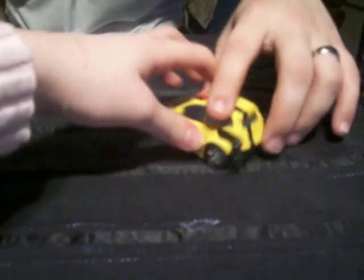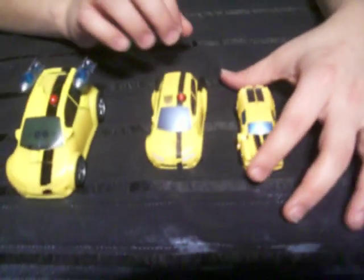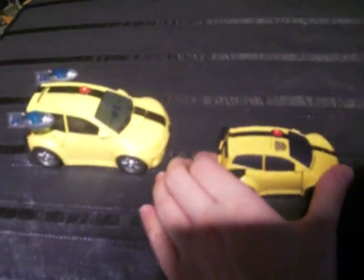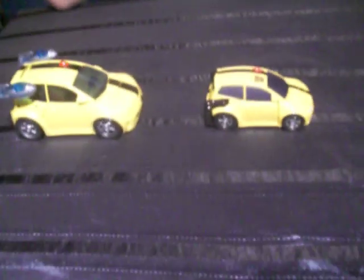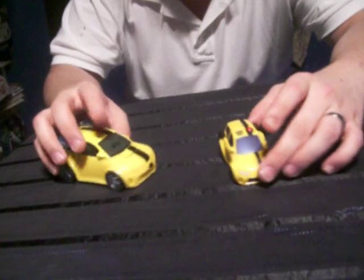Now I'm going to compare him to the Deluxe Bumblebee. They're not too much different in size, and I'm also going to give you Movie Legends Bumblebee, which is the classic Camaro one. He's kind of actually lengthwise the same size. The Activator line is almost like the Legends line — a smaller version of the toys but with the cool gimmick of button transformation.